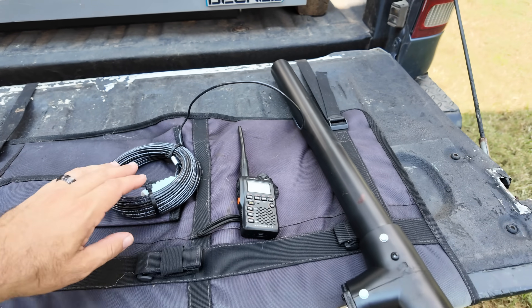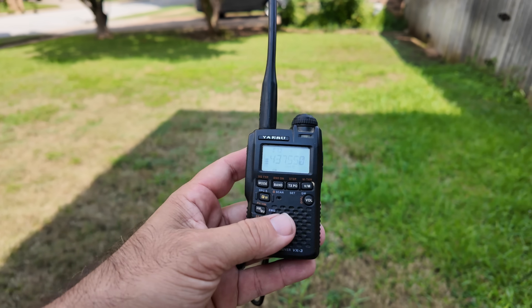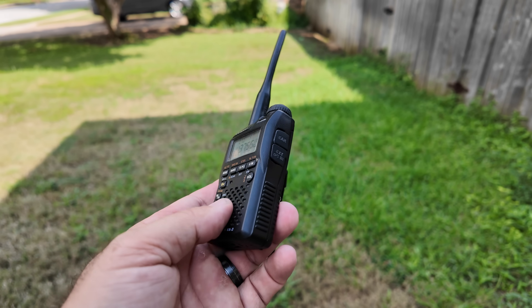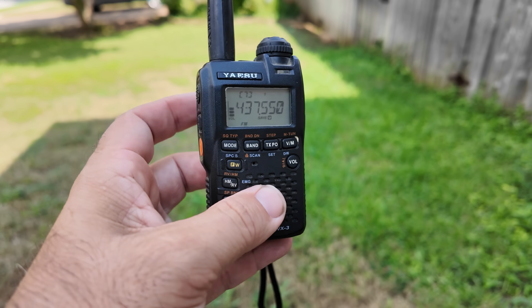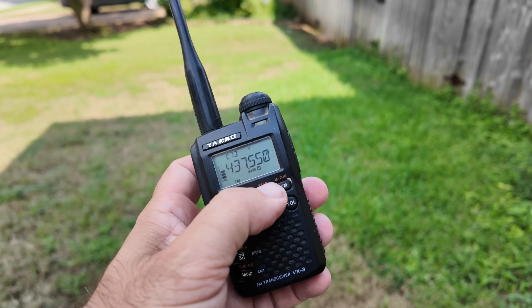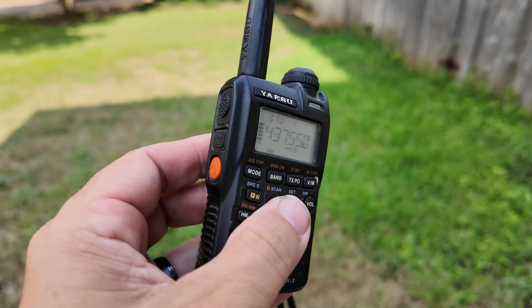Before we get to that, I'm going to show you my acquisitions from the Ham Fest. I picked up a VX3 Yaesu radio - very slim, very small. The battery was dead and I got a new battery but didn't have a charger. I saw this on the table: the guy was selling one with three batteries plus a charger for 65 bucks, so I grabbed that. I've got this connected to my All-Star right now - KC5HWB test. These older Yaesu radios are pretty sweet.